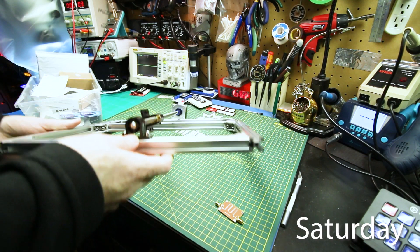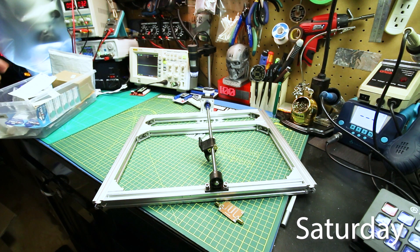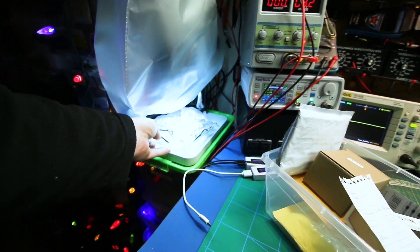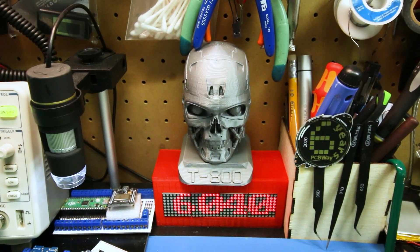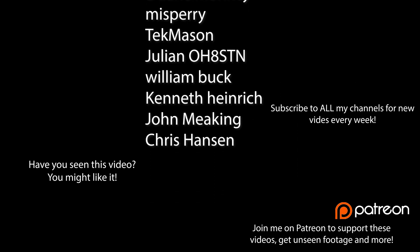Last video on the CNC, I said put your guesses down below for how many vlogs before that's finished — update your guesses. Every time I move stuff further from the bench it just gets further from ever being done, and it's gone to live on the floor. Not a good sign. T-800 disapproves. We'll see you next time.